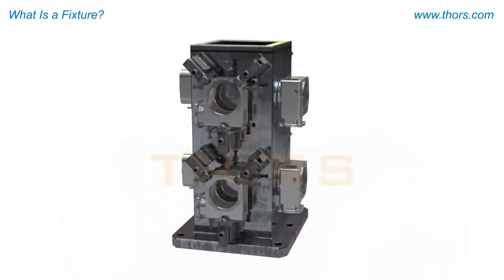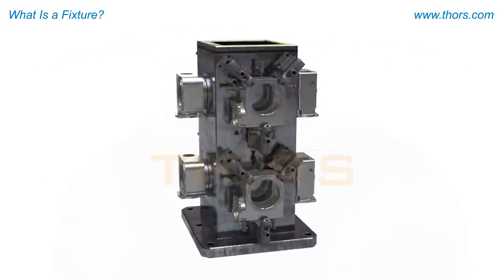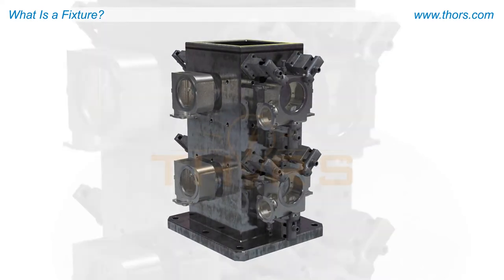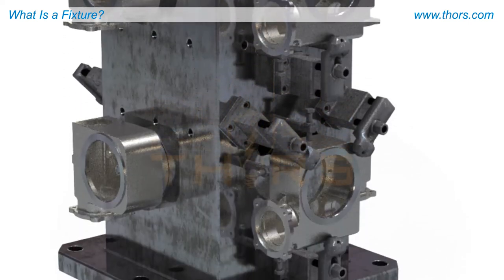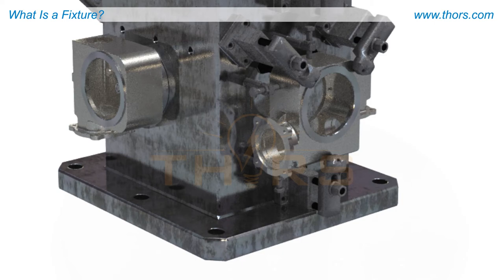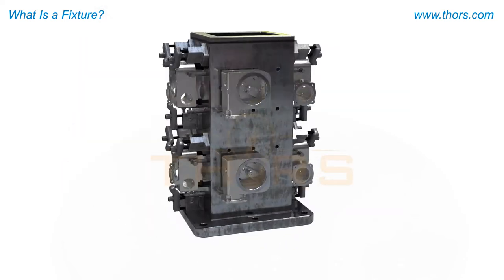Larger setups, such as this square pedestal fixture, are capable of holding multiple parts at the same time and rotating as needed. Naturally, this type of setup is preferable for high-volume operations.